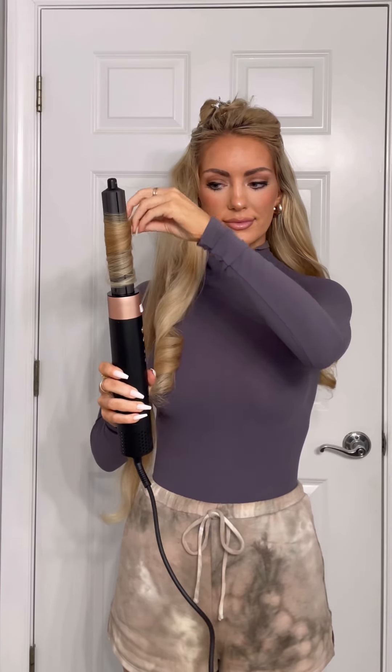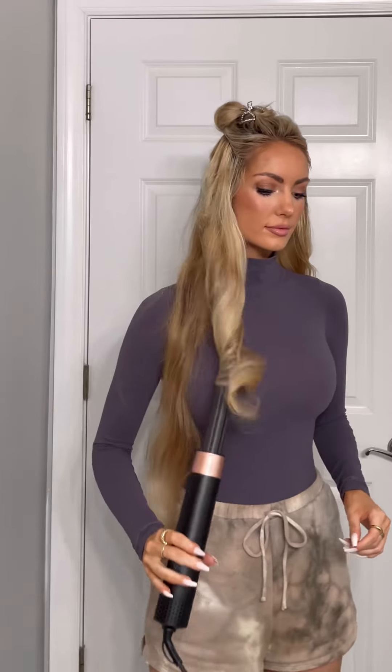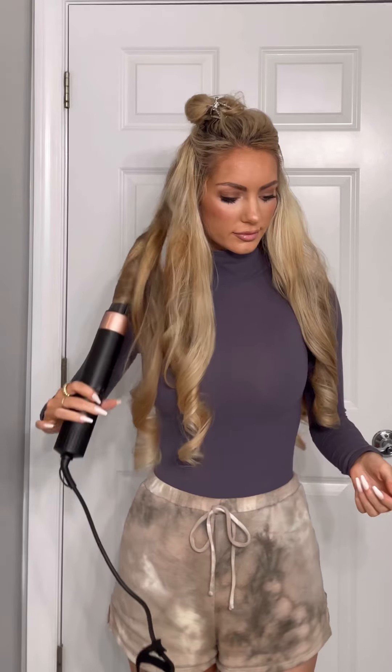Bring the Air Pro closer to your roots without twisting. It will automatically wrap the hair, creating more volume, and the airspeed and temperature makes the curls last longer. Lock the curl with a cold shot for 5-10 seconds to set the curl.